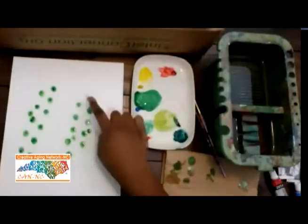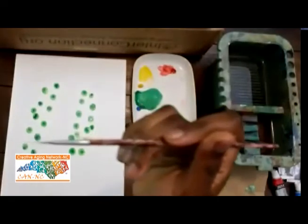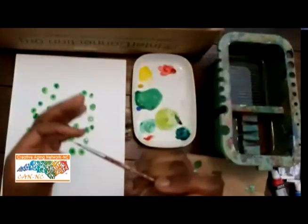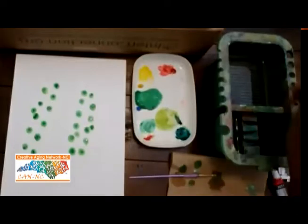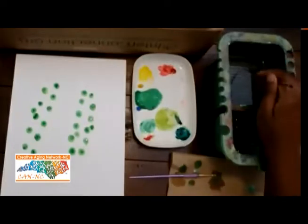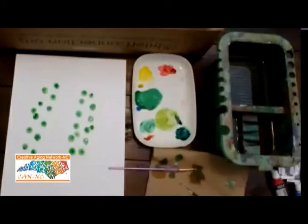Your eucalyptus leaves will dry pretty fast. Once you're ready, you're going to use one of the skinnier paintbrushes. Take your paintbrush and dip it into the water. If there's too much water in your paintbrush, just gently put it on your napkin and get it off.